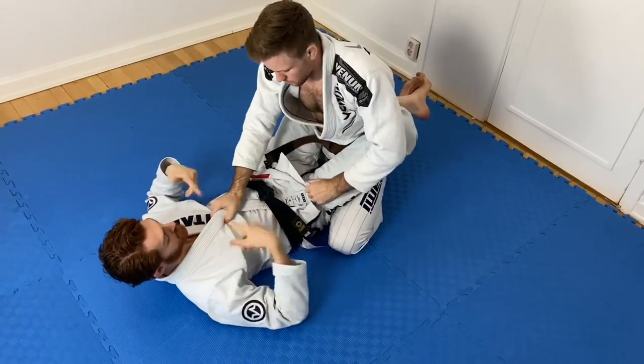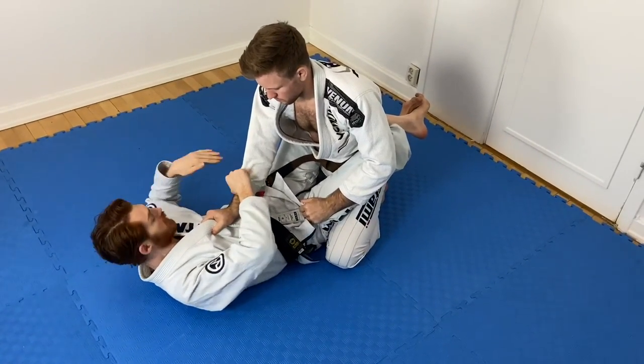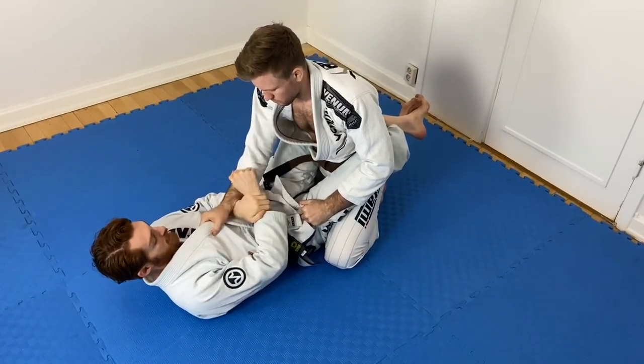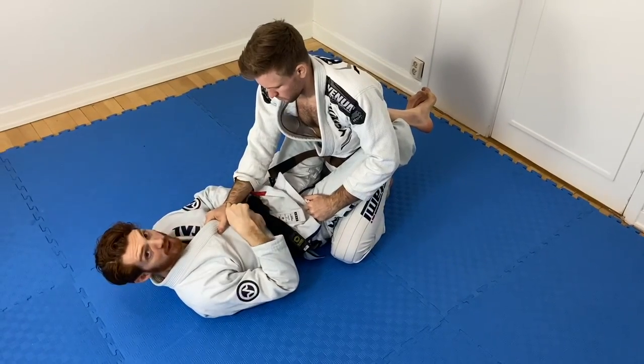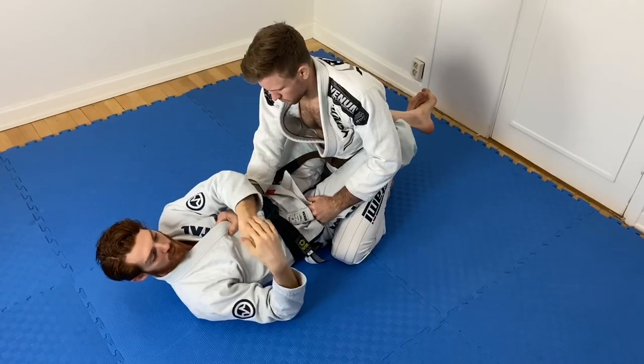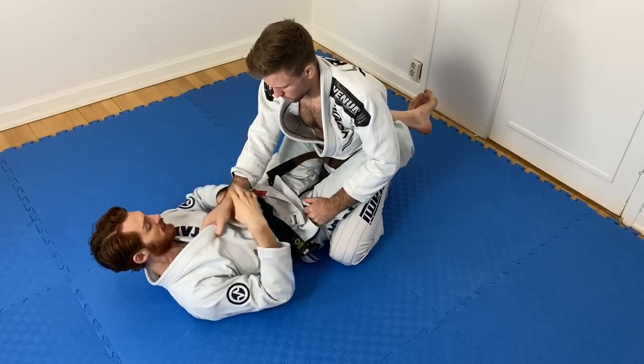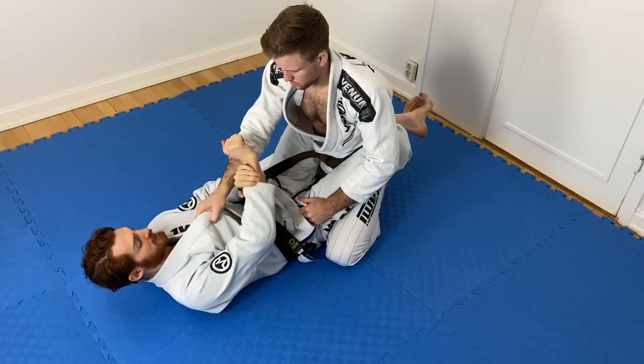This situation usually happens when the guy is in this position, but I can do it with both grips high as well. I'm going to start with a cross sleeve grip, pummel underneath, and grab my own wrist. I want to focus on breaking his grip first. I position my wrist like this so it's strong and will buckle under his wrist.